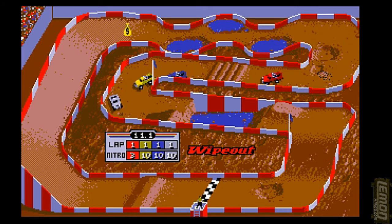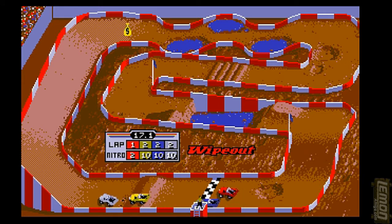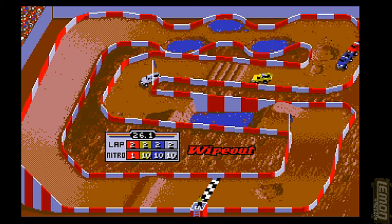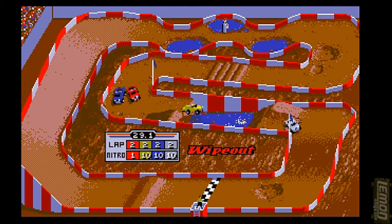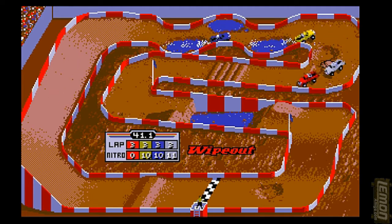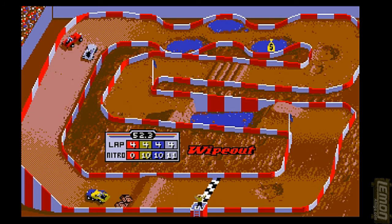I wasted a lot of nitros trying to catch those guys and it didn't quite happen, so the rest of the race will have to be spent painstakingly getting back to the front. Each course has its own variety of obstacles — on this particular course it's definitely the weaving section. If the player manages to get a good line they can drive straight through the weave and even turbo through that section at full power, straight into first place.